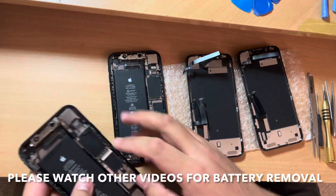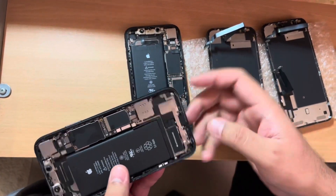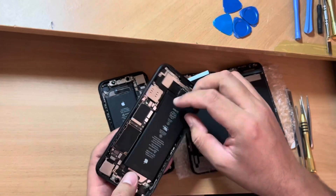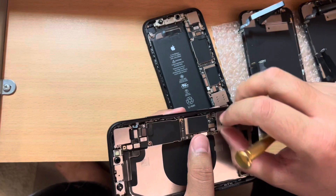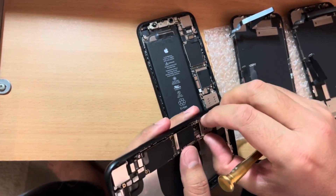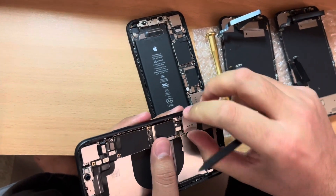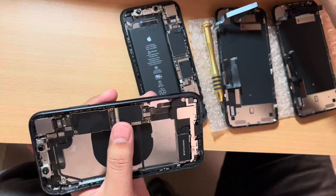I'm going to tell you how to remove the logic board and the battery. The battery I've already removed — just put some heat on the glass on the back of the phone and then you can remove the battery. After removing the battery, there are one, two, and three screws for the nano SIM jacket, so unscrew those. Then use a pry tool to remove the flex cable — just one flex cable.